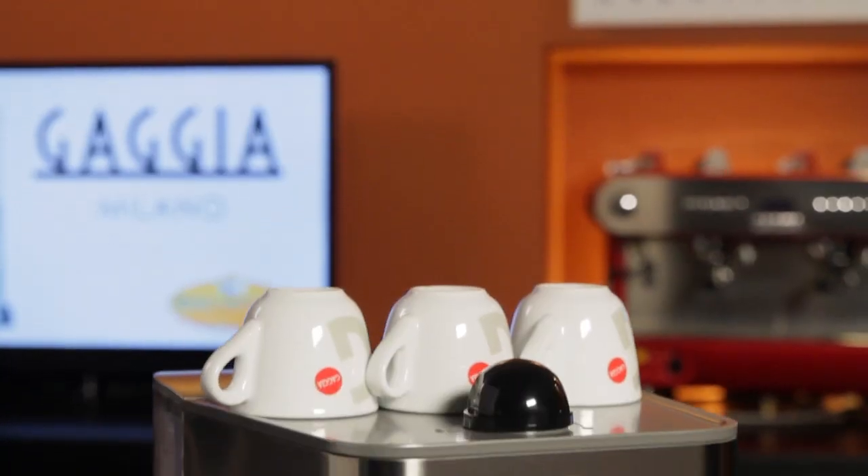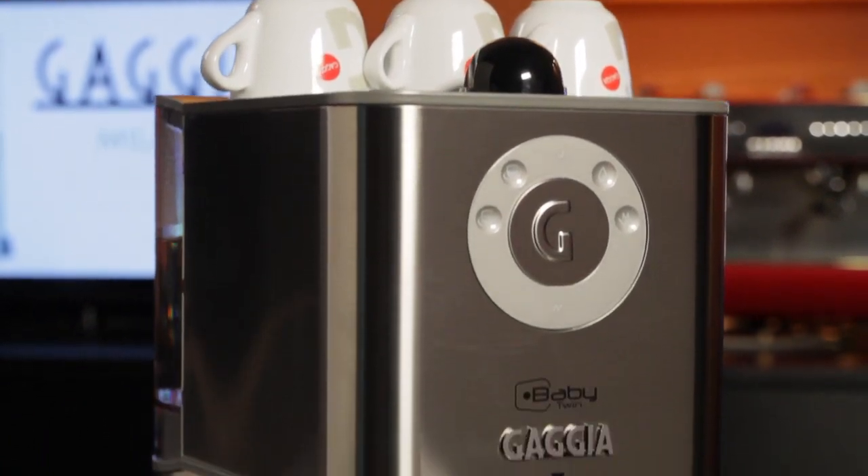Hi, Mark and Morgan here from Whole Latte Love. Today we're going to take a look at the Gaggia Baby Twin semi-automatic espresso machine.